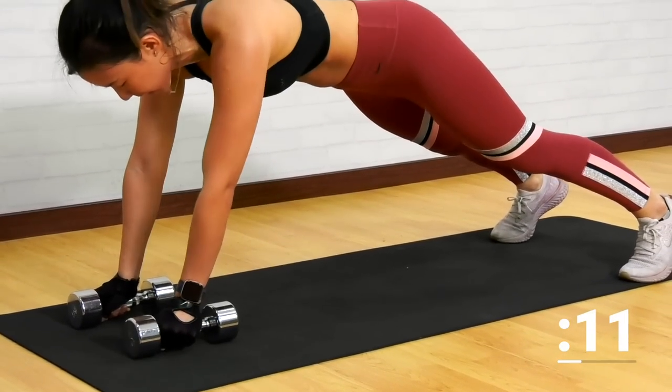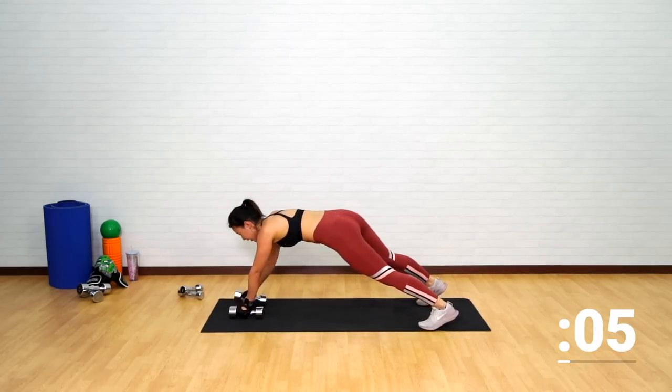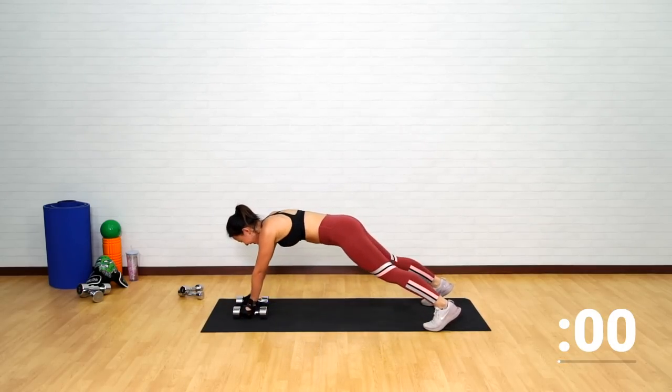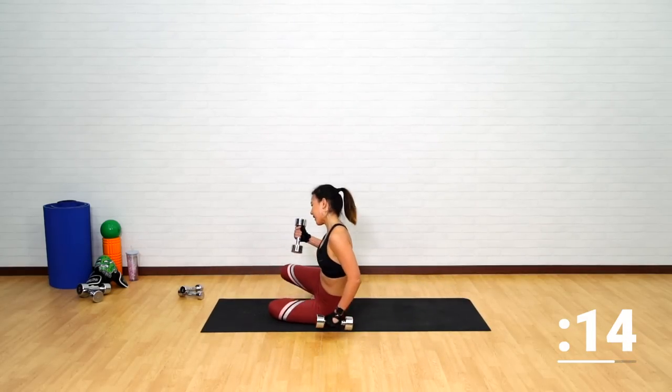Left and right. Very good. See that drip on the mat — that is my sweat. Loving the effort. Now let's lie down on your back.